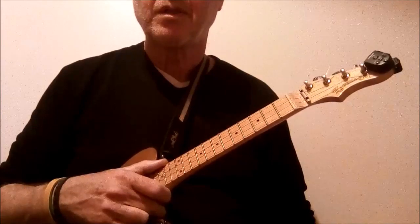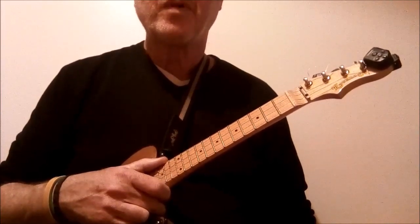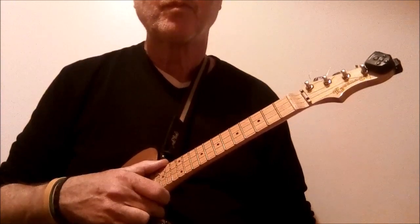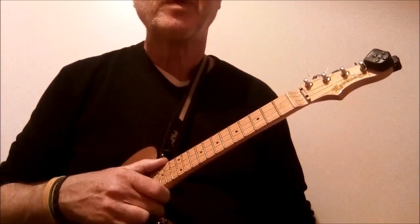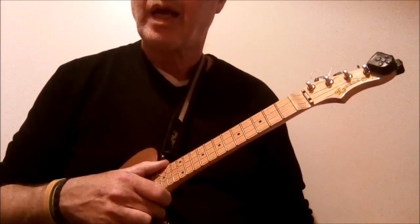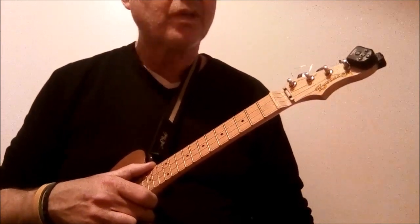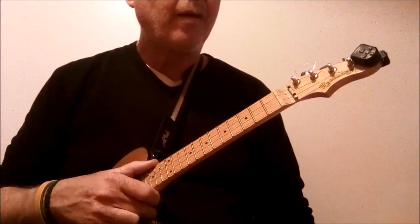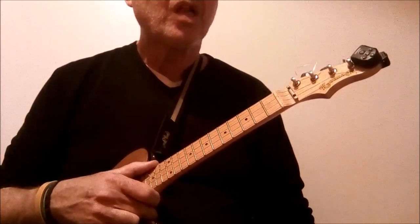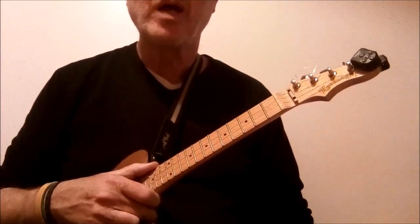You have two and a half verses: verse one, verse two, bridge. Verse three, which is only half a verse, which goes straight into the coda, and then the final chorus. Each verse is slightly different as well.